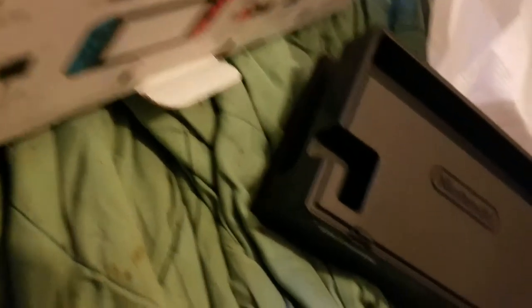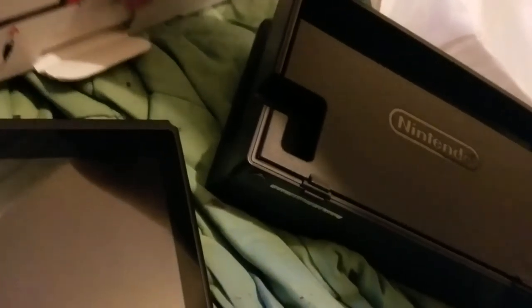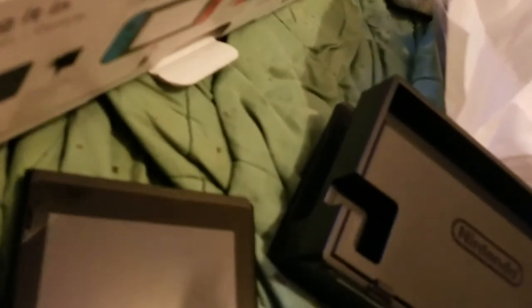And here's the Joy-Con attachments. I'm not going to take them out. Now for the main event — the Switch itself. Okay, here it is.